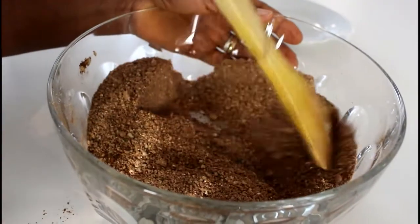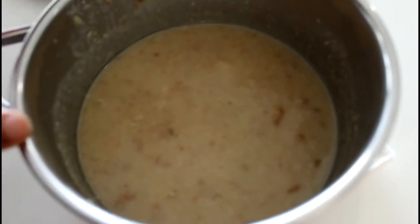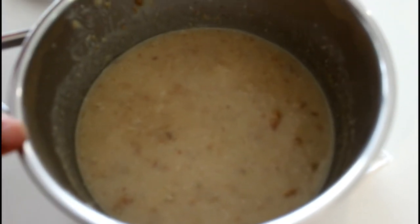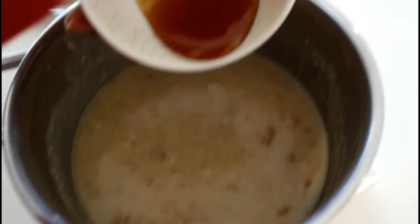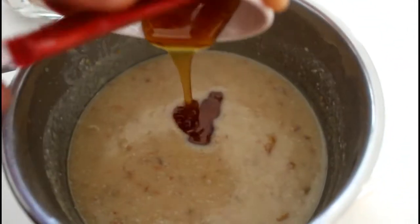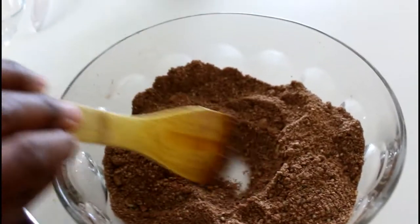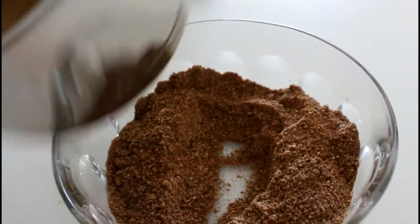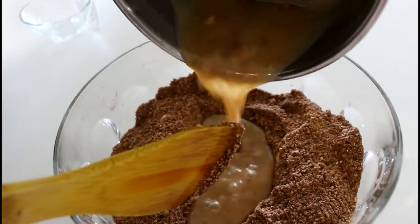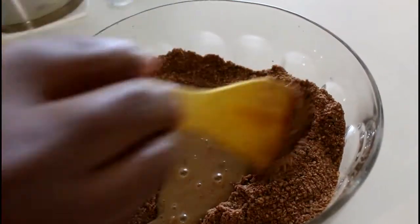Stir well to combine. In the saucepan we have the coconut milk and dates mixture — it has cooled down considerably, so I'll be adding just a little bit of raw honey and giving this a stir. I'm going to make a well in the center of the dry mixture and add in our liquid ingredient.